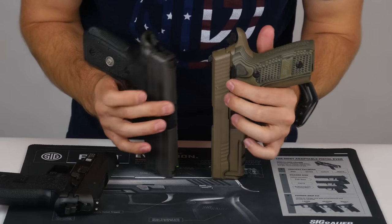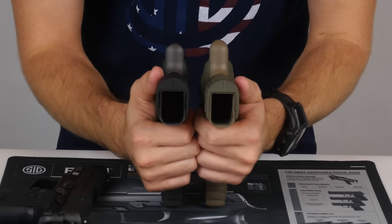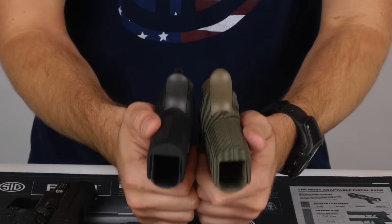That's something I probably did not do a good job of illustrating in the last video with the 226s. Hopefully you can see the difference in the overall height of that beaver tail as I rotate it down.